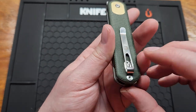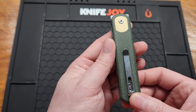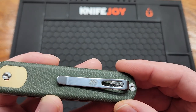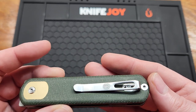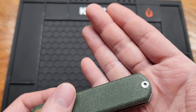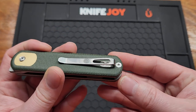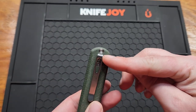The pocket clip is deep carry but non-reversible, which might be an issue for some people. The screw on both sides and the pivot screw is T8, and the pocket clip screws are T6. It's got the same pocket clip as all the other Vosteeds — flush with inset screws, which is really nice. The screws look really nice too. Only about that much will stick out of your pocket.